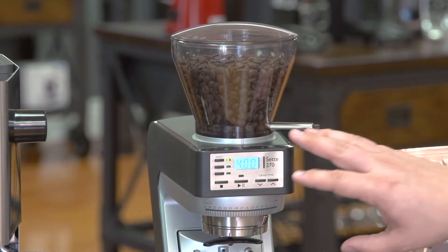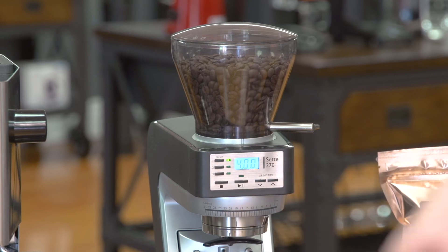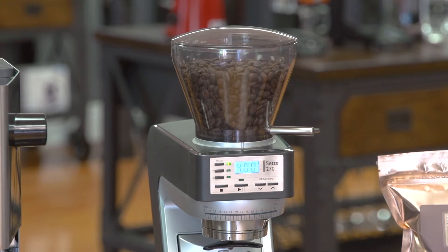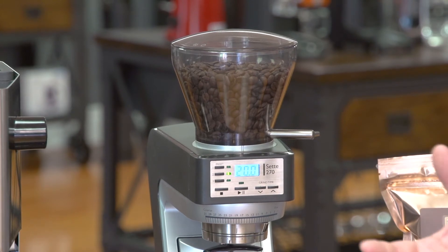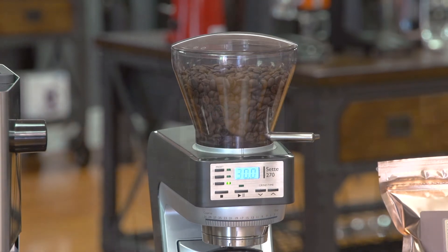The Sete has an easy-to-use control interface. You have three programmable buttons — one, two, and three — and what those do is they correspond with the amount of time you're grinding for. I have button one set to four seconds, which is my espresso grind — that's a double shot of espresso. Button two is set at 20 seconds, which could be for a drip coffee or whatever. And button three is set at 30 right now, but you can set it to whatever you like.